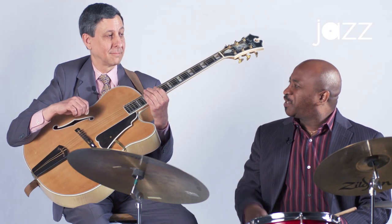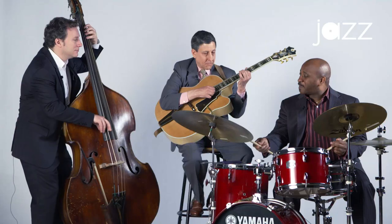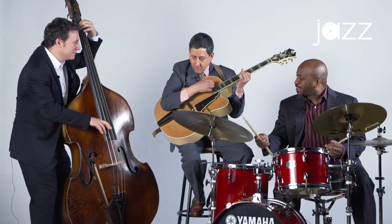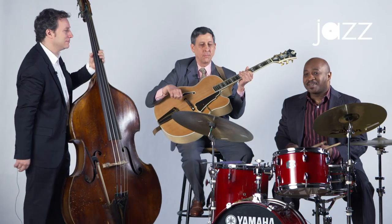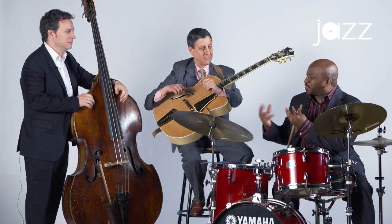Let's just play for maybe four measures and see if everyone can hear that pulse together. [Count-in and short performance.] So that's why I like to look and have that interaction.